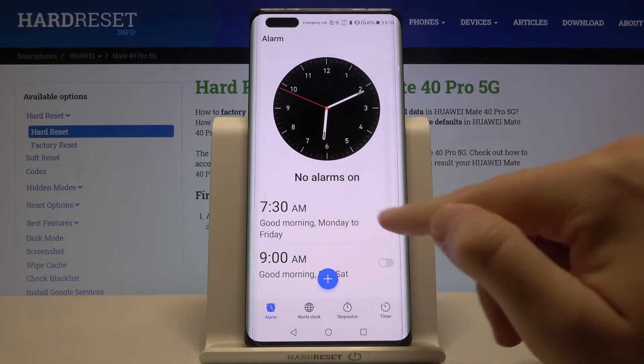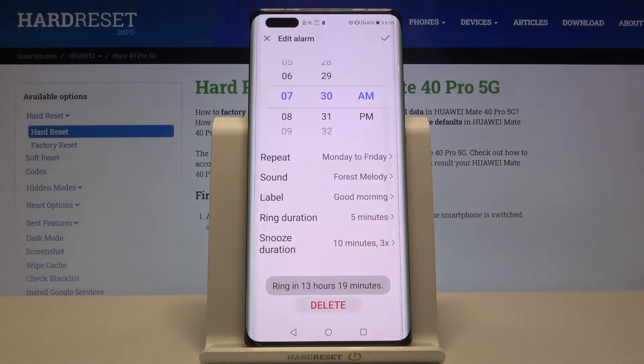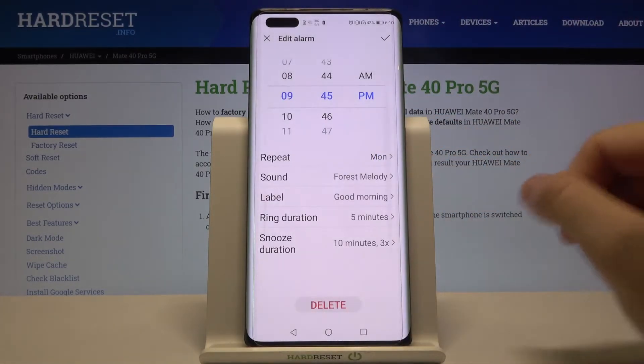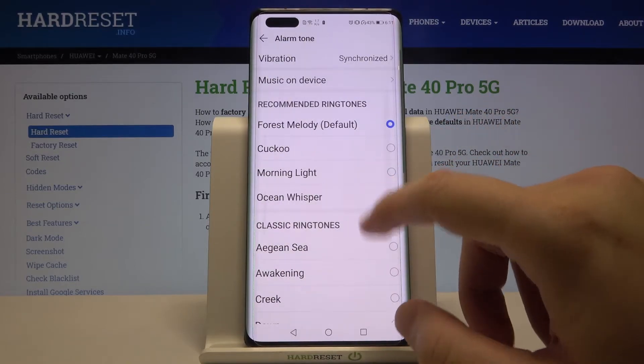So I will go for this one. When you click on it, you are able to customize this alarm. For example, you can change the repeat — only for Monday — and then we can change our sound.